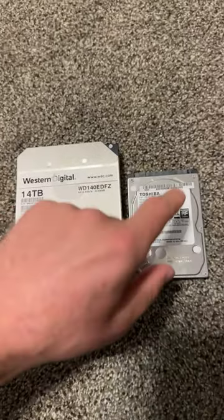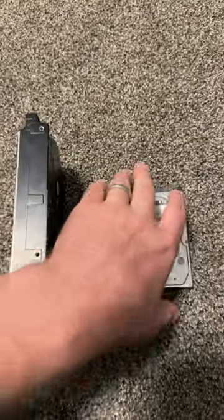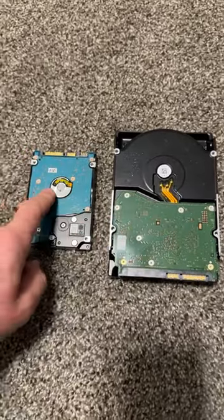3.5 hard drive, 2.5 hard drive — big, small.